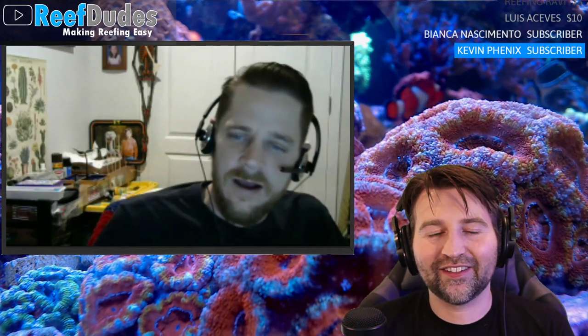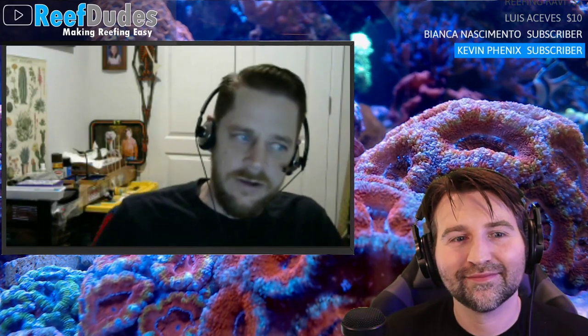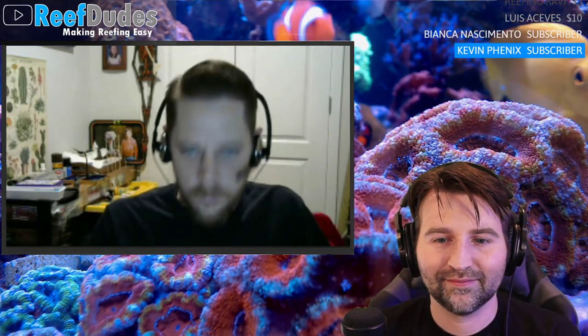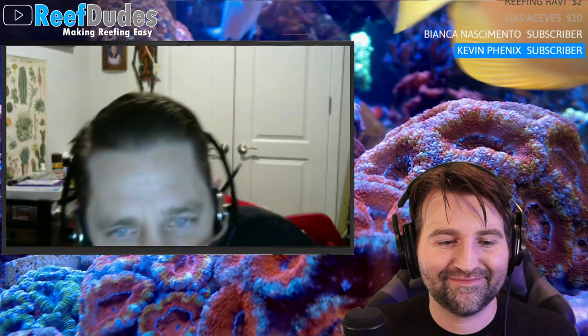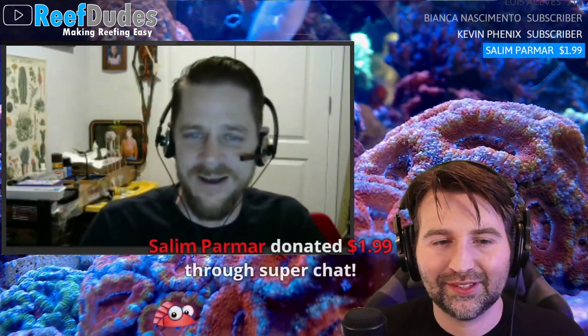What draws Robert to creating content? First, helping people — once you have a lot of experience in the industry, everyone wants advice. It's rewarding to grow the community, make it better, happier, safer, and get rid of bad information that leads to fish deaths. A ton of new aquarists still want to learn the hard way, even though the information is just a few keystrokes away on the internet.